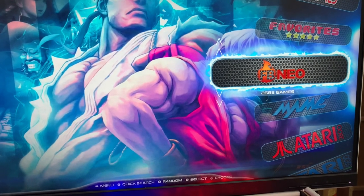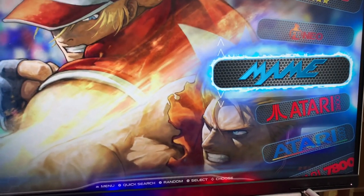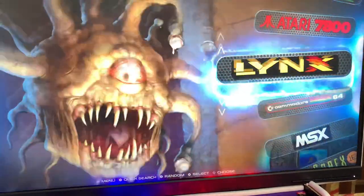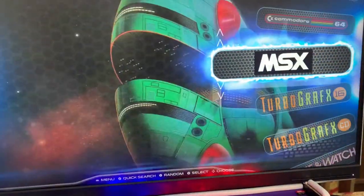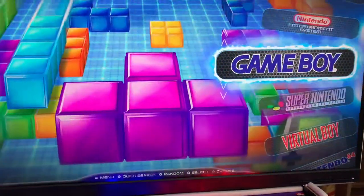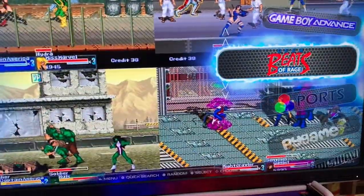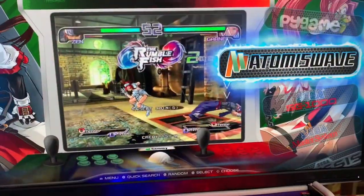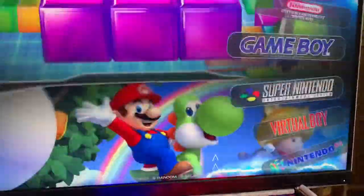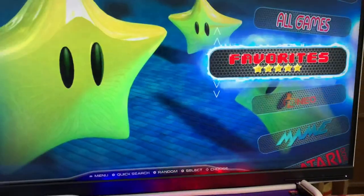So you have MAME, Atari 2600, 5200, 7800, Lynx, Commodore, MSX, TurboGrafx, Game & Watch, Nintendo, Game Boy, Super Nintendo, Virtual Boy, N64, Game Boy Color, Game Boy Advance, Beats of Rage, Ports, Atmos Wave. So as you can see, there's an absolute ton. And I think in total games on here, I think it's 17,300 games.